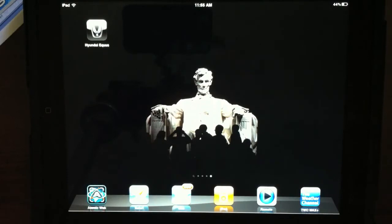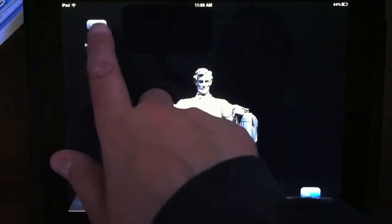The 2011 Hyundai Equus does not come with a traditional owner's manual in the glove box. Instead, Hyundai actually gives you an Apple iPad on which is loaded this special app they developed. Now I'm going to go ahead and load the app up.